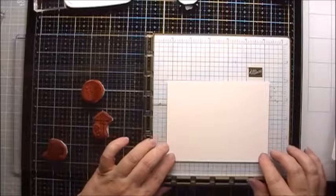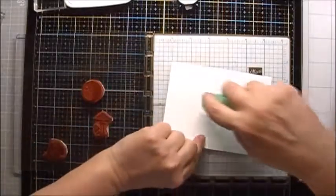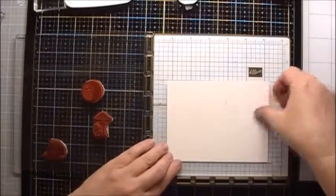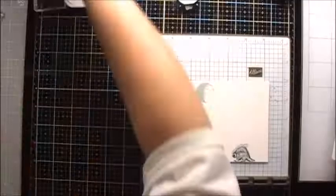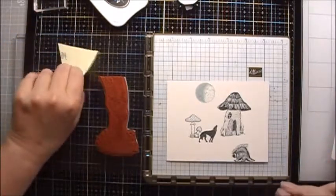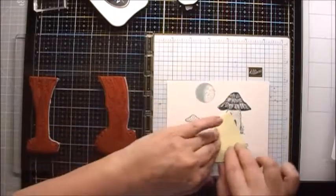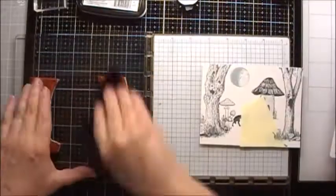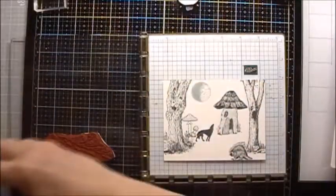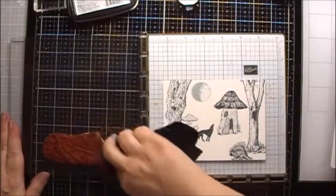I'm using a Misty Creative Corner so that I can offset my page, and I'm also going to put a little bit of temporary adhesive on the back of the paper to help keep it in place. I'm going to put just a quick mask over the porcupine. Next, I'm going to ink up the path, and then I'm going to use my stamp chamois to remove everything along the sides of the path.